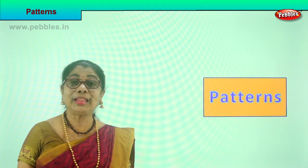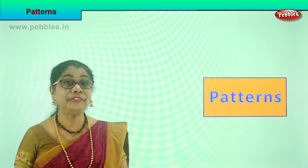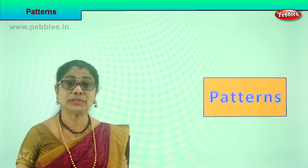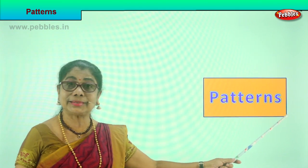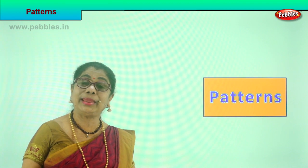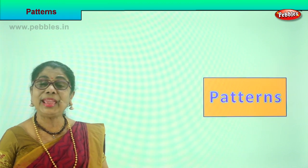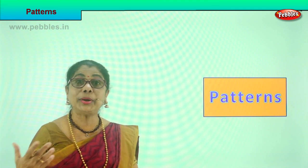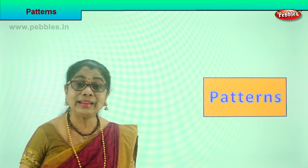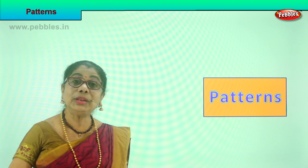Hi children, today we are going to do something very different, very interesting. You look around — what do you see? Patterns. You look around anyway, in the class, in your house, mummy's kitchen — you see patterns. Today we are going to open our eyes, recognize the pattern that follows, and then learn to repeat the pattern.